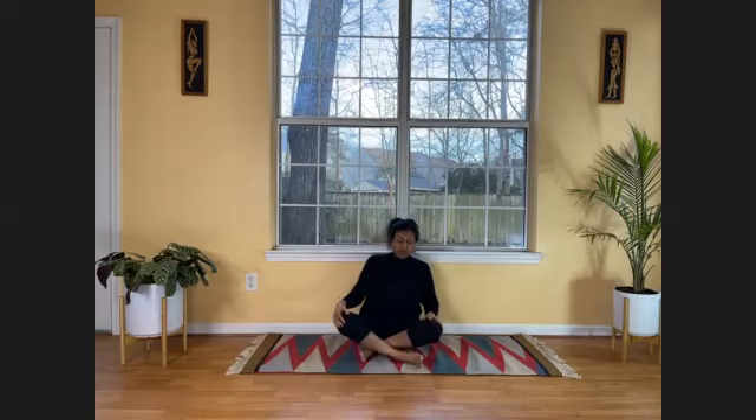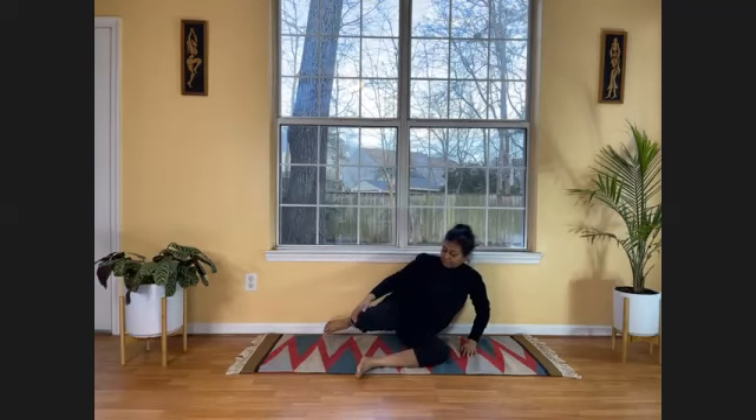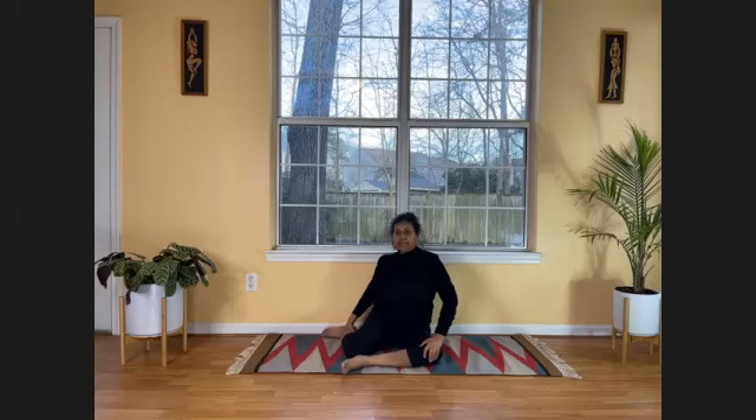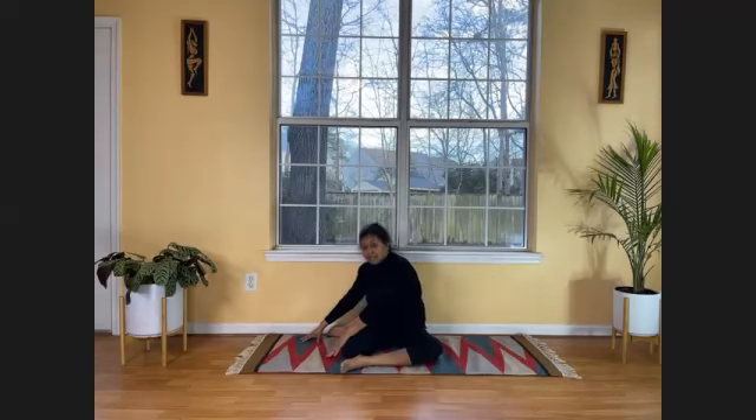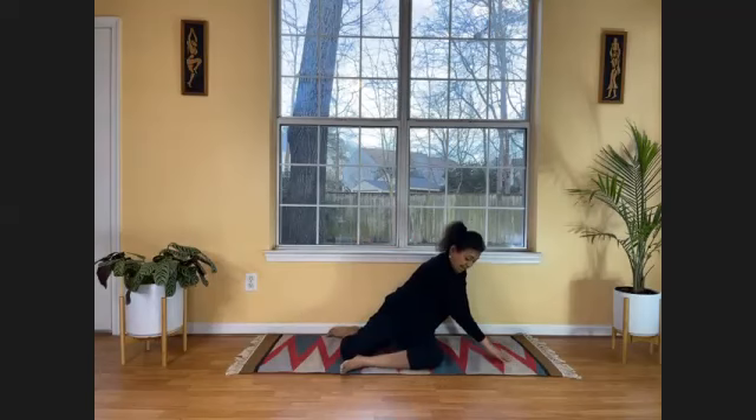Today let's start with Bhunaman. Bhunaman is where we bend our body to bring our head to touch the ground. You're going to unfold your legs and put them at a 90-degree angle — perpendicular. Your left leg is in front, your right leg is folded, your right foot is back. Once comfortable, put both hands to the left side — the side where the front leg is. Don't go to the other side; that would be impossible.